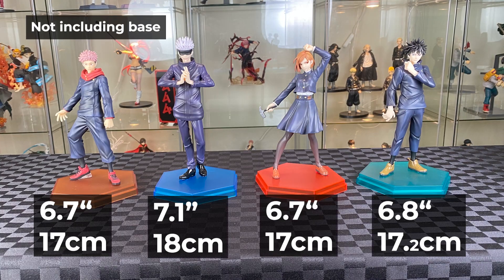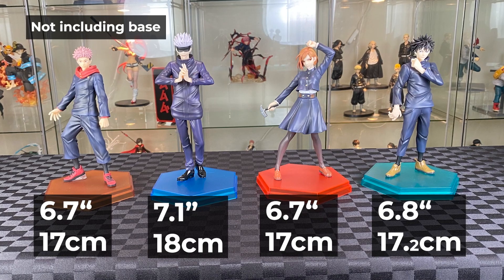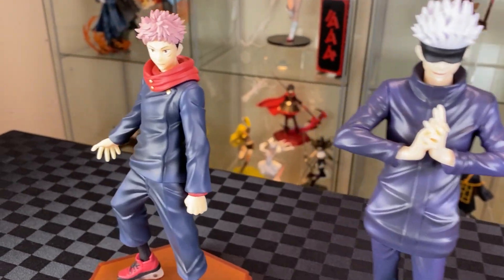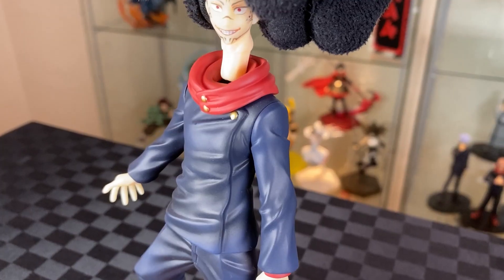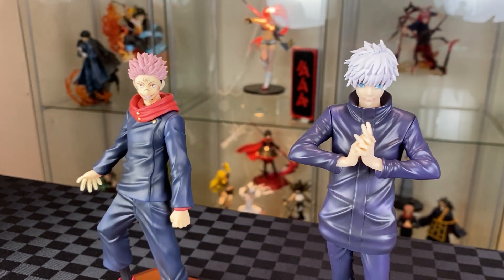Let's put in the other Jujutsu Kaisen Pop-Up Parade figures — they have a Yuji and a Megumi. They all scale well together with slightly different heights for each. Yuji also comes with an alternate head sculpt with Sukuna, easy to swap out as well, but it doesn't look very nice. The Gojo one works a lot better as an alternate head.